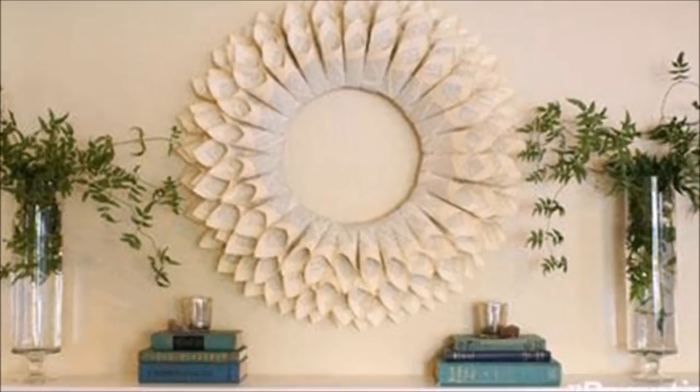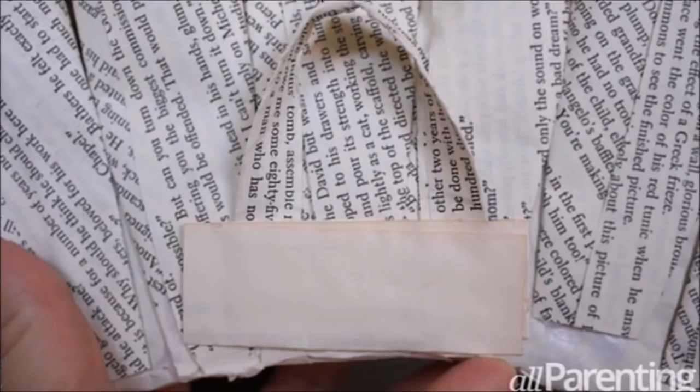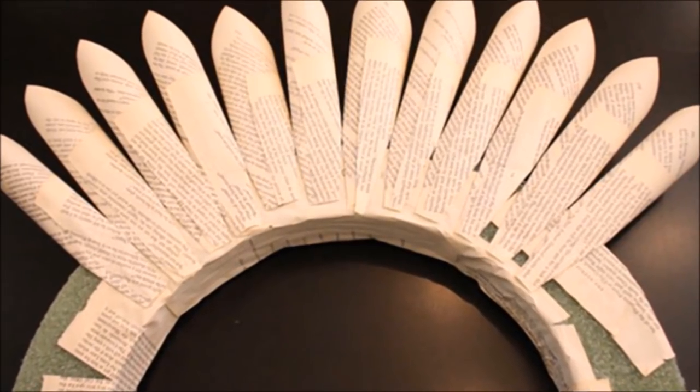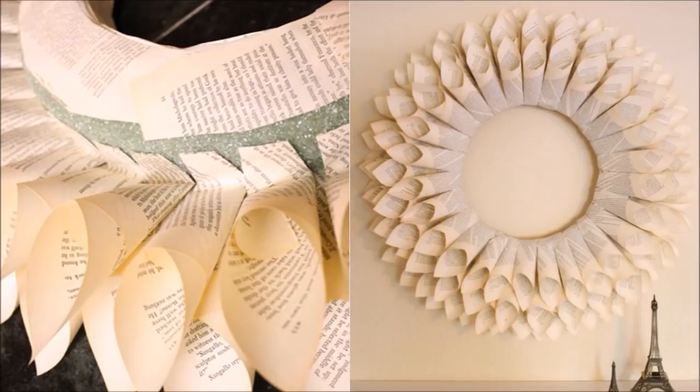5. Create a Paper Wreath. If you have a stash of decorative paper or an old book that's falling apart, this would be a great way to upcycle them into something cool. Use it as wall décor or as a picture or mirror frame. Besides the paper and the glue gun, you'll also need a foam wreath from your local arts and crafts store. Check out the step-by-step tutorial at allparenting.com.